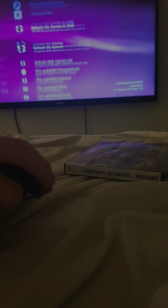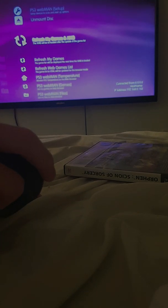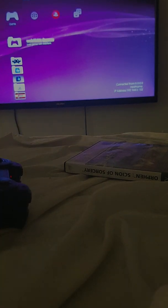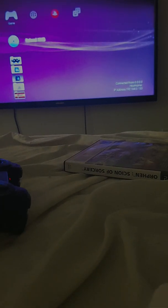And you want to go to your web page — I recommend having a web page set up as well. And you want to click Refresh my games in XMB, just wait for that to do its thing, and it will come up with — there we go — Reload XMB. You want to click that; this will make the PS2 game show up on your PS2 games list.